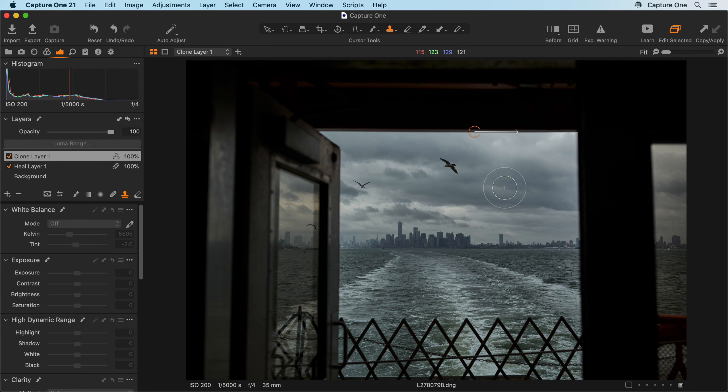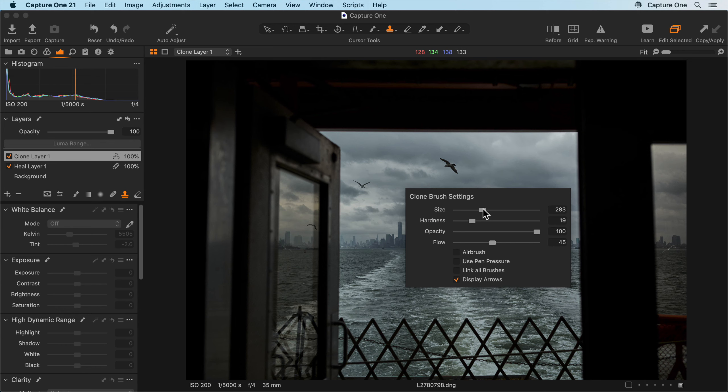Like a healing mask, each layer can have multiple source points, so you can alt-click once more to select a new source point if you wish. And remember, right-click at any time to change your brush settings.